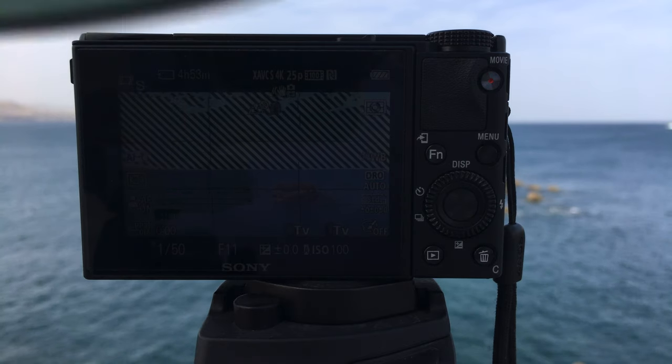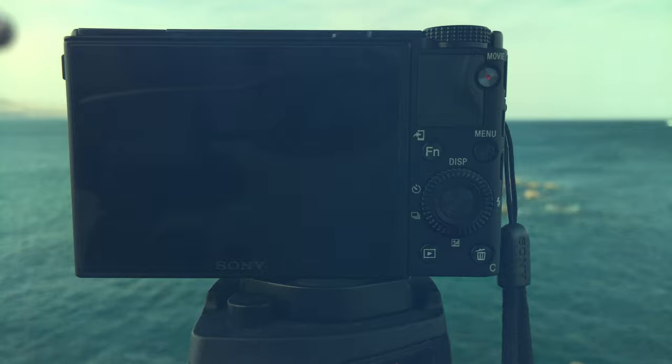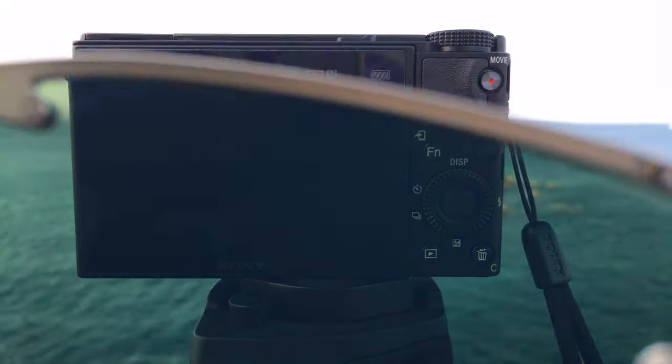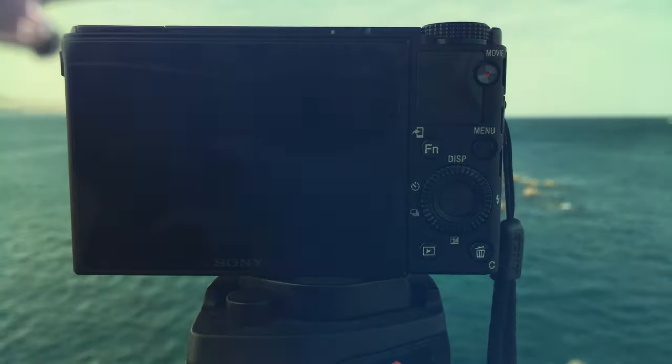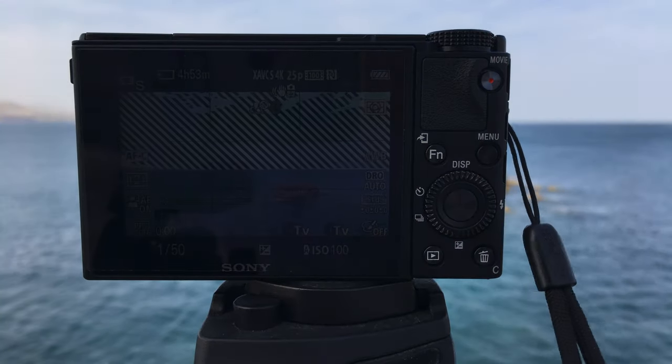Now let's test it again outside. To be totally honest it doesn't change much. The screen becomes a little bit visible but not enough for using the camera with these sunglasses. But at least I have a screen protector now.